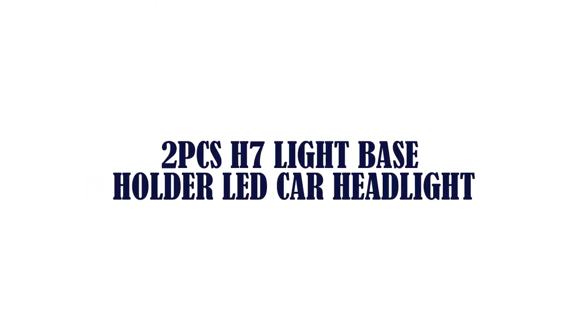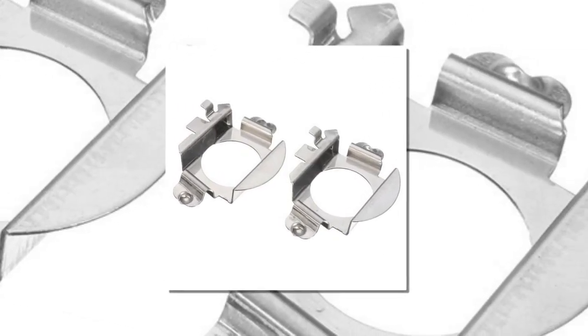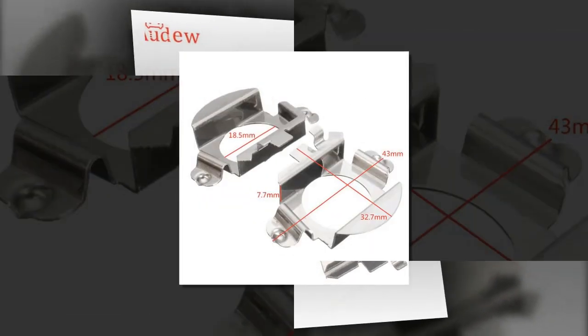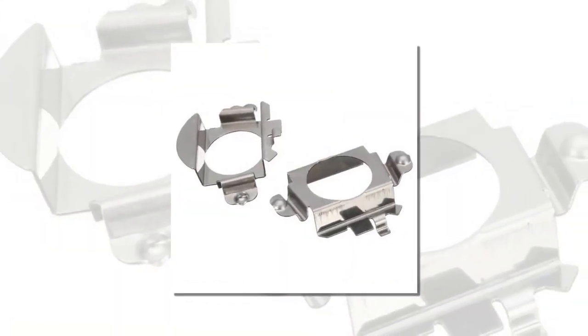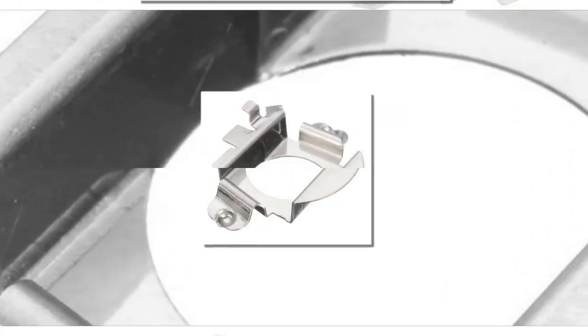Item number 1 is 2 PCs H7 Light Base Holder LED Car Headlight. High quality, durable, high temperature resistant. Allows you to install the aftermarket H7 LED headlight bulbs conversion kit. This H7 conversion adapter will allow you to place your LED headlight bulb firmly and quickly back into the original headlamp housing without destroying the original socket.